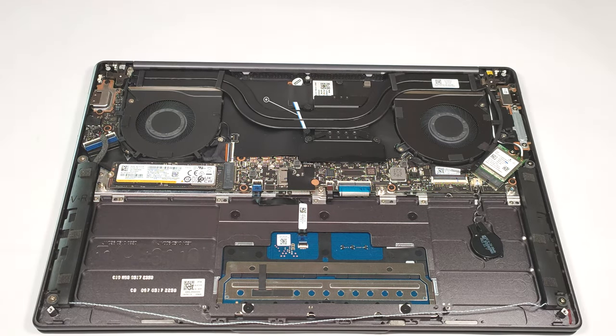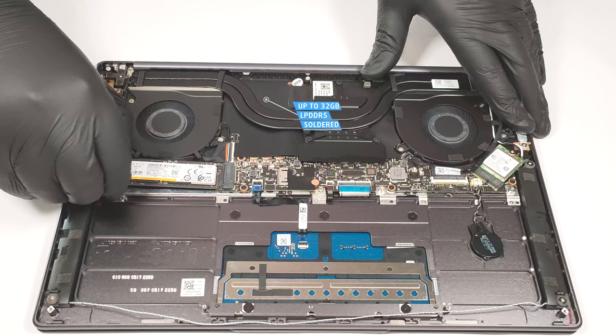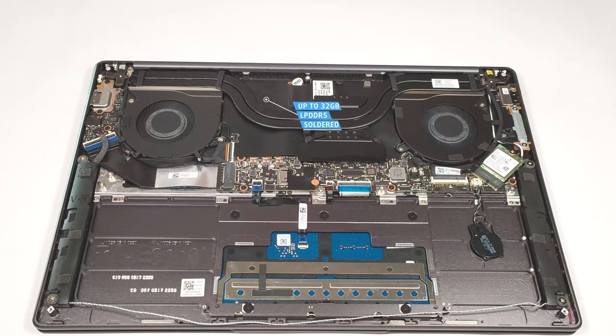The memory here is soldered to the motherboard. The device can be configured with up to 32 GB of LPDDR5 RAM.